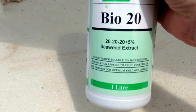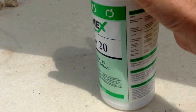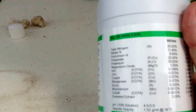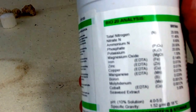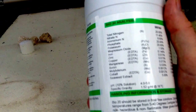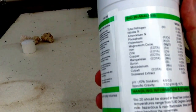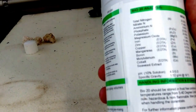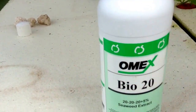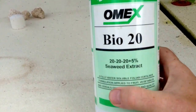It's a 20-20-20 plus 5% fertilizer. It's got everything you need. It's got potassium, phosphorus, nitrite, nitrate, iron, zinc, copper, manganese, boron, cobalt. So it's a perfect all-around additive to the system.